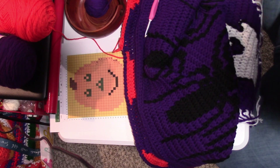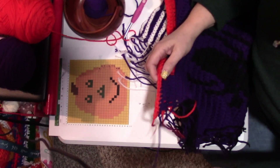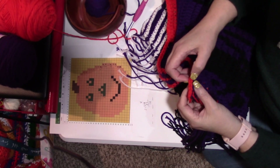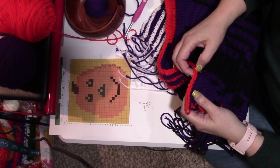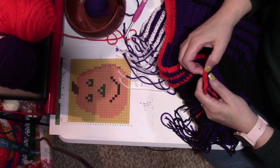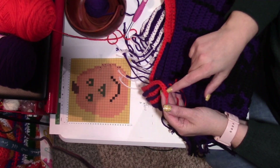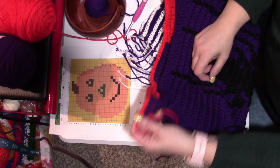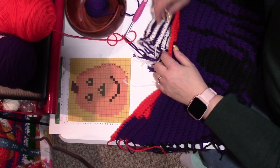I will see you at the end of this row. We ended with 10 single crochets because we put 2 at the end — 2 single crochets on the end there. That ended row 2. Row 2 is done.